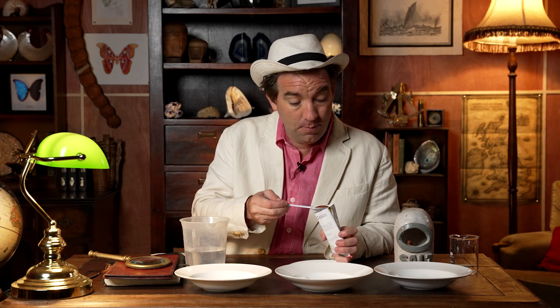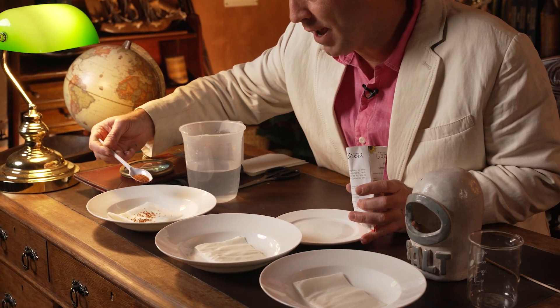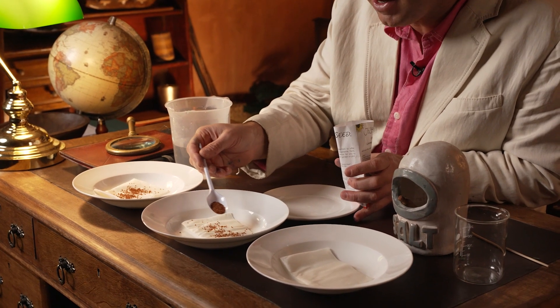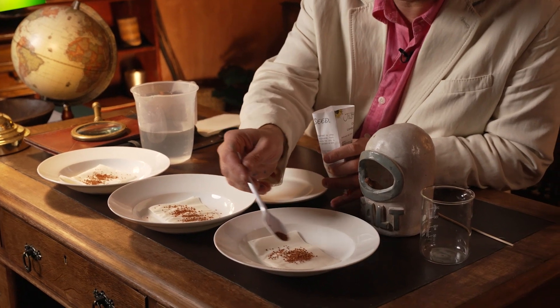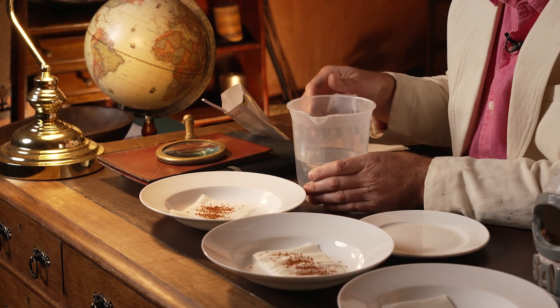Then get roughly the same quantity of seed — I'm using a teaspoon here — and sprinkle those evenly onto your paper towels. It doesn't matter exactly how many seeds you germinate; you'll see the trends in germination quite clearly as they start to grow. For my first control, I'm going to add fresh water only. Add a little bit of fresh water and see if those seeds grow. Don't inundate the seeds — you don't want them floating, but you do want the entire paper towel to be wet so all seeds are in contact with moisture.